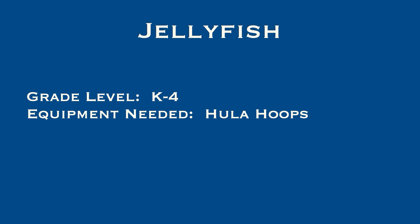Here's another super simple, super fun game. This one's called Jellyfish, and it's for kindergarten to grade 4. All you need are hula hoops, and thanks to Adrian Wagenhurst for this game idea.